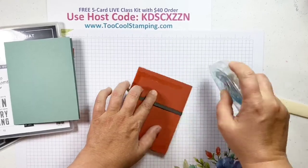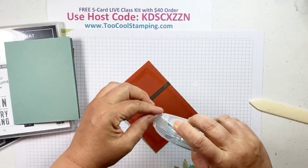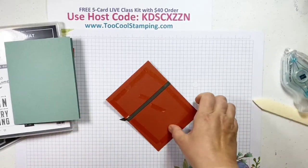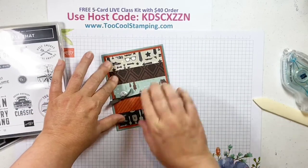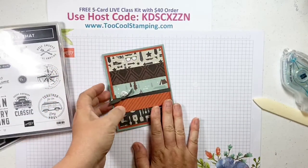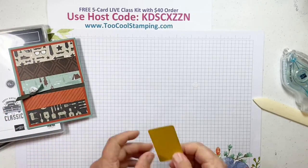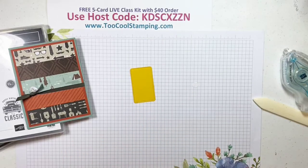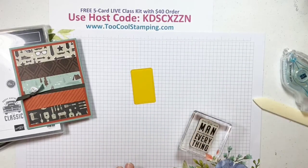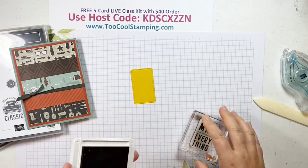We're going to add some elements to the front. I'll start with one of the die cuts in Crushed Curry cardstock and we're going to stamp on it with the sentiment that says 'To the Man Who Does Everything.' I'm also going to stamp another coordinating sentiment this time on Sahara Sand using Early Espresso — this one says 'Love This Guy' with a little arrow. Then we'll use the die cuts to cut that 'Love This Guy' out. Let's add that with some dimensionals to our card front.